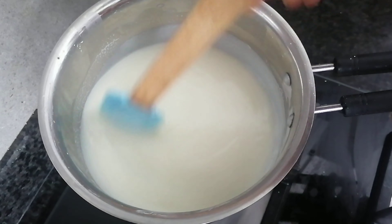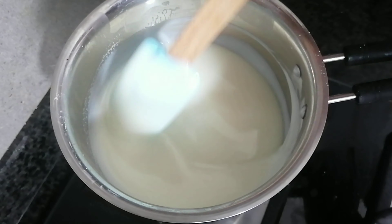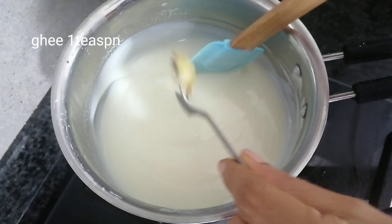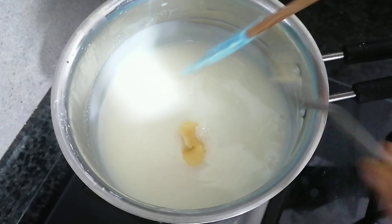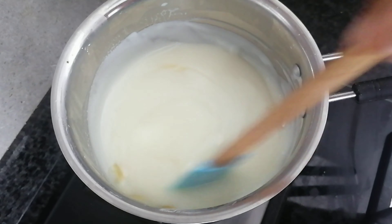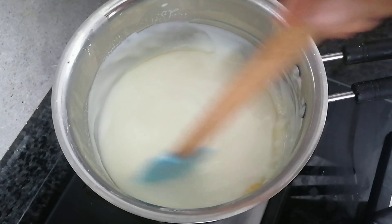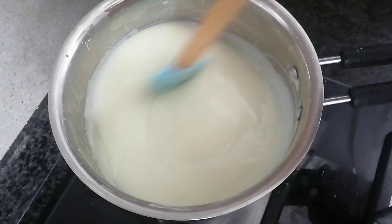Add a small onion in the pan. Add 1 teaspoon of onion. Mix it with a small onion. Cut the onion into the pan. Mix it well.